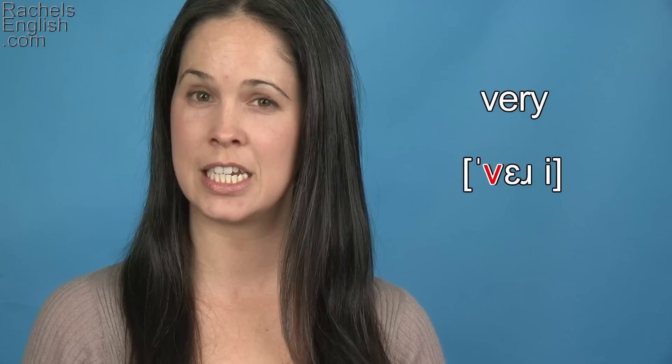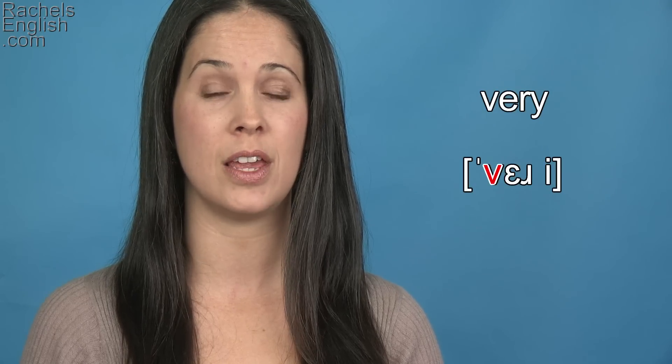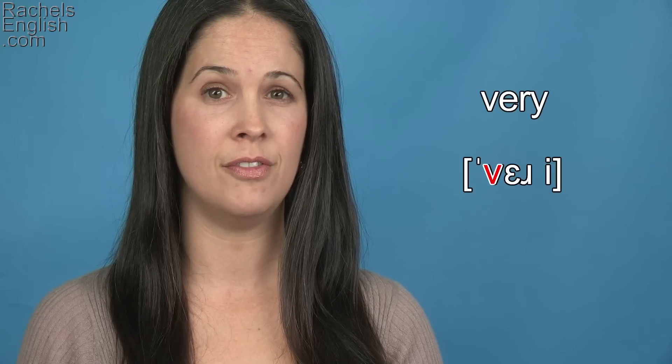If you come from India, look out — you might want to make it a W, where your lips round, but it's a V, where the bottom lip comes up and makes contact with the top teeth. V, v, ve.